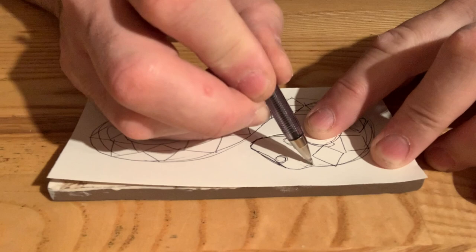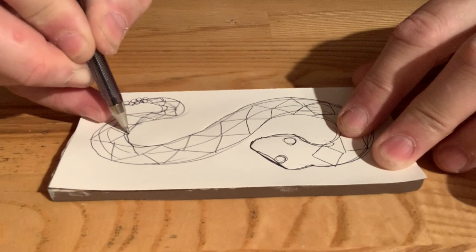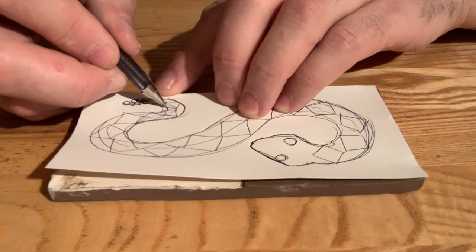Hopefully it'll create an indentation that I can use as my guide. It may actually lift a little bit of the color off on the side that we've painted with the underglaze. We'll just have to see.